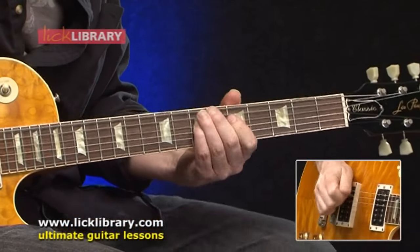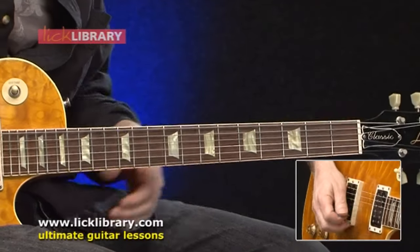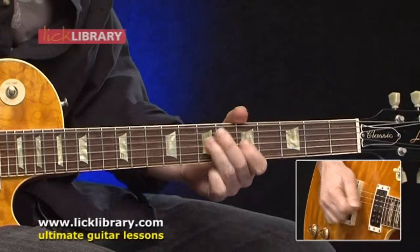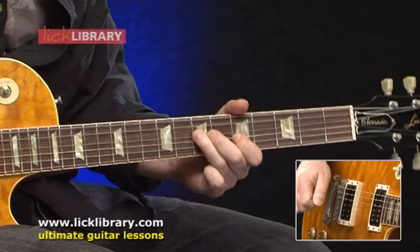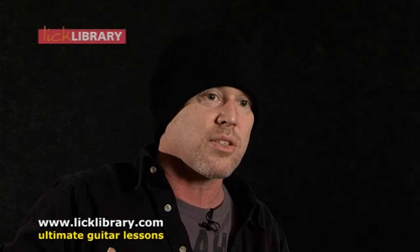I also talk about some ideas such as phrasing — how to make the notes really sound musical through devices such as playing nothing at all. Silence can be just as important as the notes that you play. You want to try and play your ideas so that the notes have space to breathe. Imagine if you're a listener and someone's just talking the whole time — you tend to not want to listen. But if they take a breath, it kind of draws you in a little bit. I try and demonstrate that with the guitar so that these scales and these notes come to life a little bit.